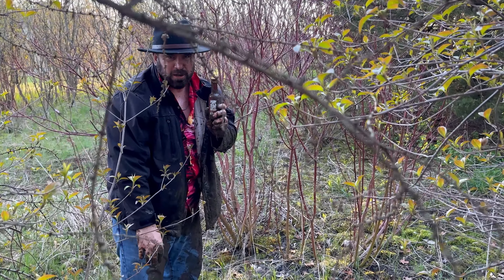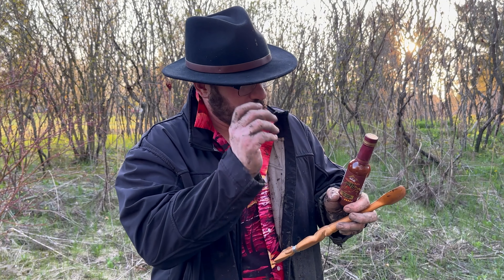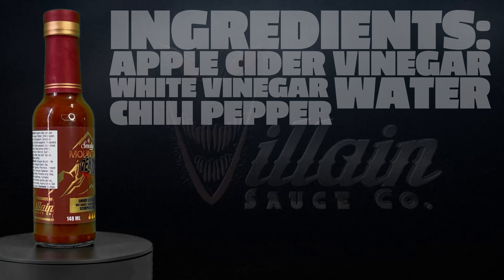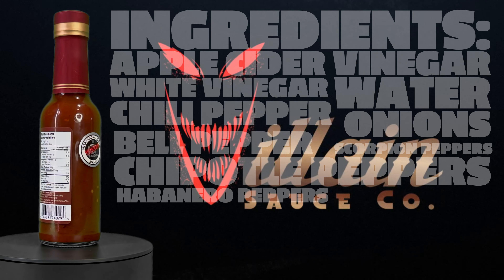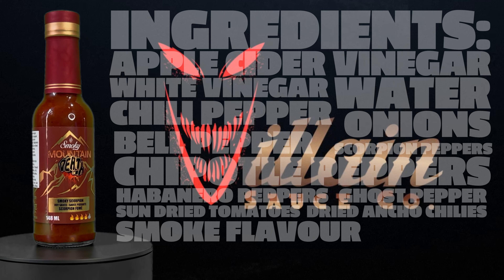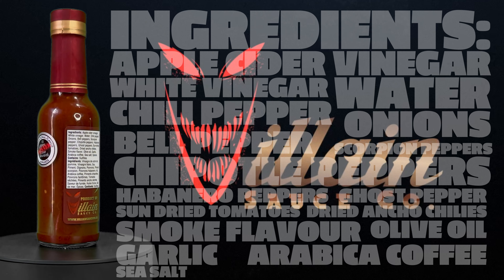From the Smoky Mountains of Stratford, let's review Smoky Mountain Death from Dylan Sauce Call. Let's check out the ingredients on this bad boy. We have apple cider vinegar, white vinegar, water, chili pepper, onions, bell pepper, scorpion peppers, chipotle peppers, habanero peppers, ghost peppers, sun-dried tomatoes, dried ancho chilies, smoke flavor, olive oil, garlic, arabica coffee, sea salt, and spices.